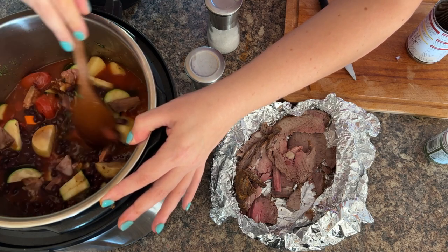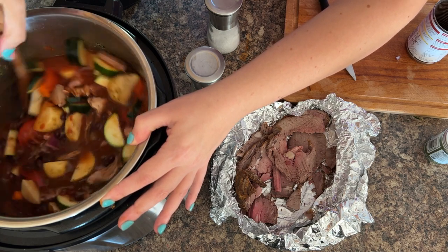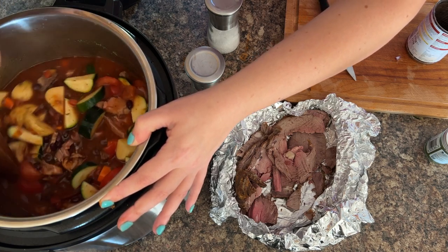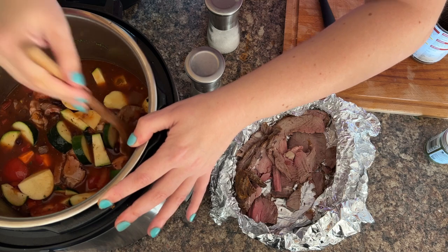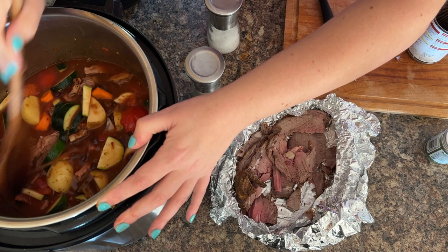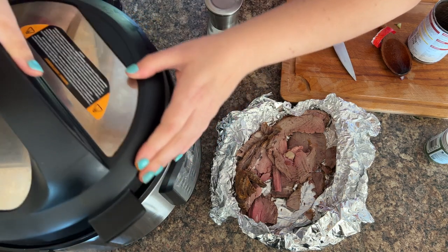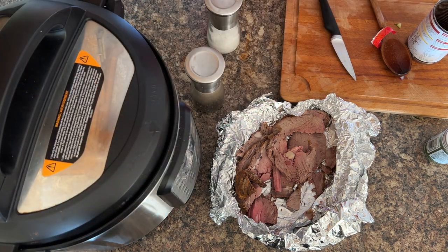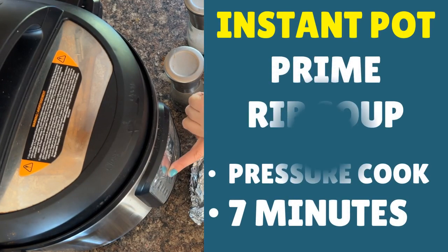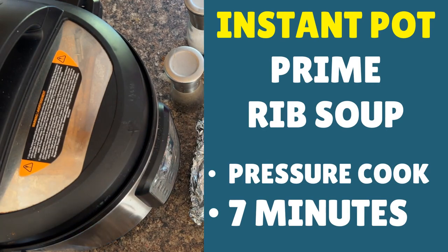Give it a good stir so it's a nice, flavoursome pot. Then, like I mentioned, later on we can just add in the corn and the peas — they don't need to cook. Scrape any bits that are stuck down the edges, and then it's ready to be pressure cooked. Put a lid on your instant pot, press the pressure cook button, and you're looking for seven minutes. Then press start, and we'll come back to you once it's finished pressure cooking.